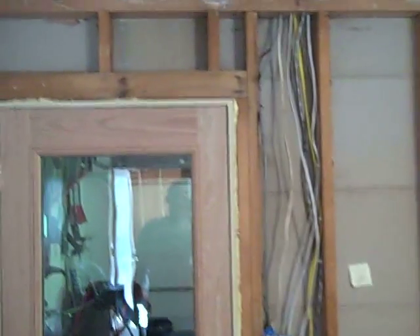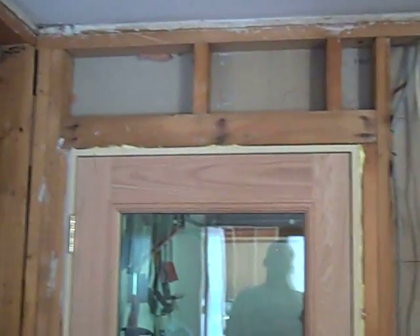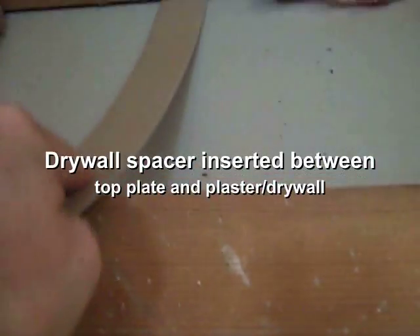We're doing some remodeling in a home here, and this is a doorway to an attached garage. We removed the sheet of paneling and all the old pink fiberglass insulation. Here is a classic situation: I'm going to take a piece of cardboard that's an eighth of an inch and you're going to see that it slides all the way up into the attic space — about three-sixteenths of an inch gap, somewhere between an eighth and three-sixteenths.